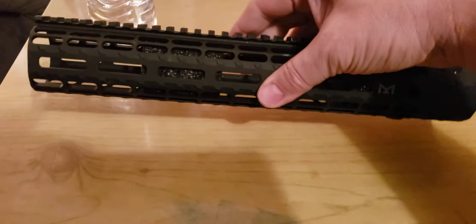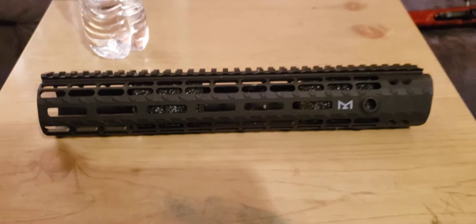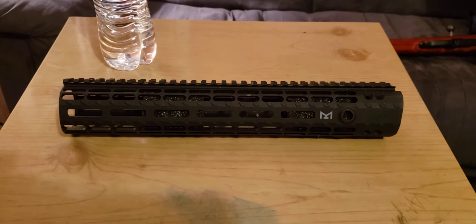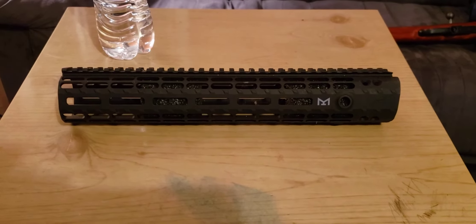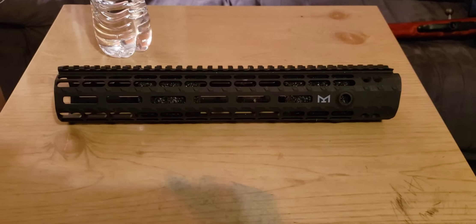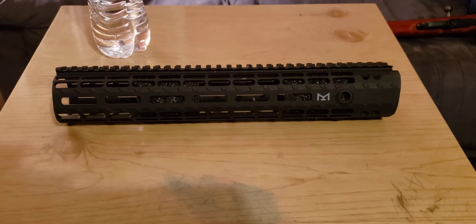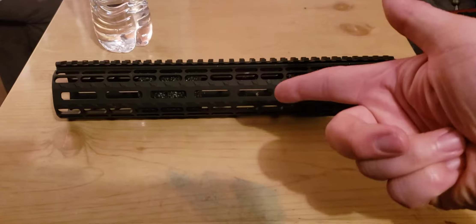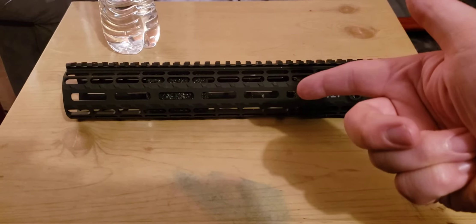There is a major downfall with this thing. It is expensive, and it uses a proprietary barrel nut. It's called the bar nut, and it's $40 by itself. I just haven't made myself buy the nut yet. I may eventually raffle this off to one of you lucky viewers out there.